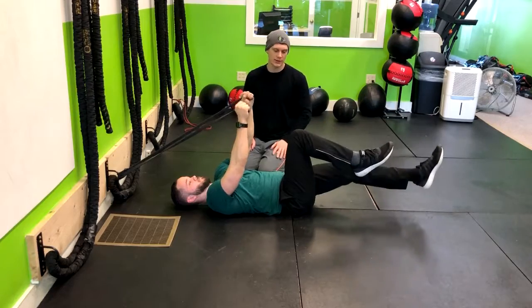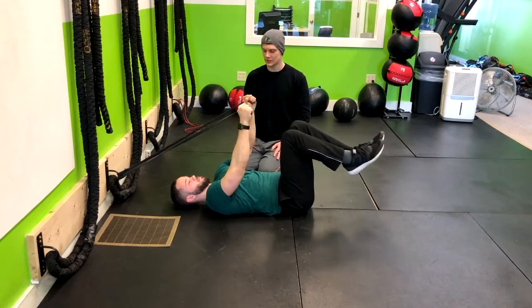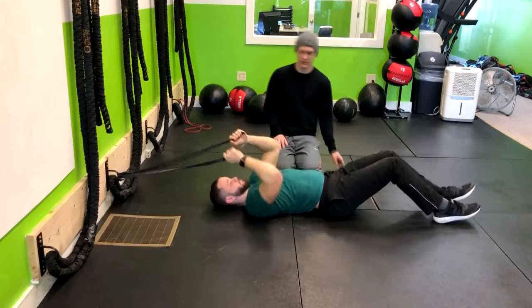Now, if this feels too easy, what Corey could do is get a thicker band, or you can move farther away from the wall. So go ahead and just move a little bit farther from the wall.